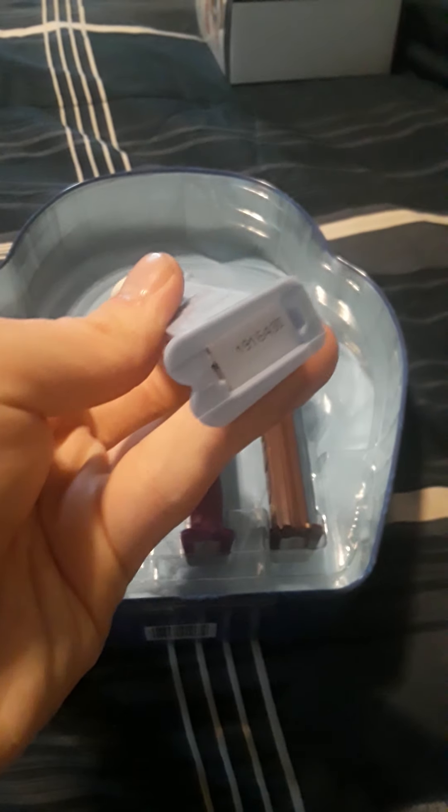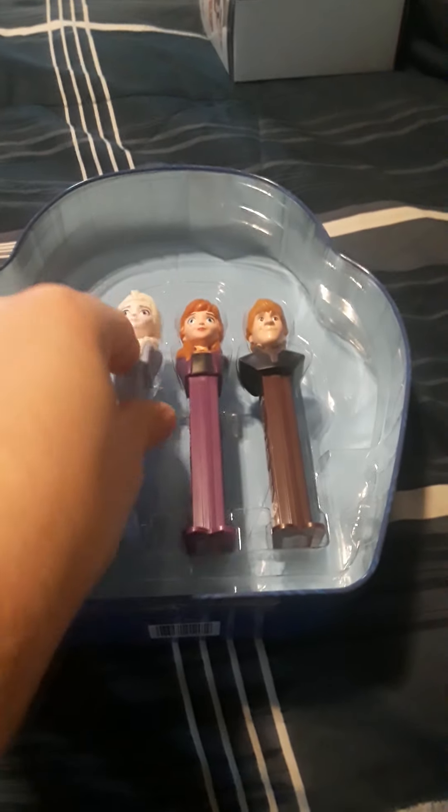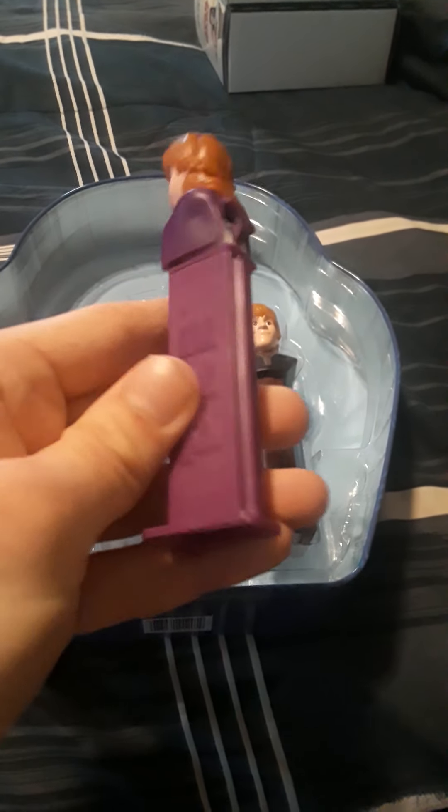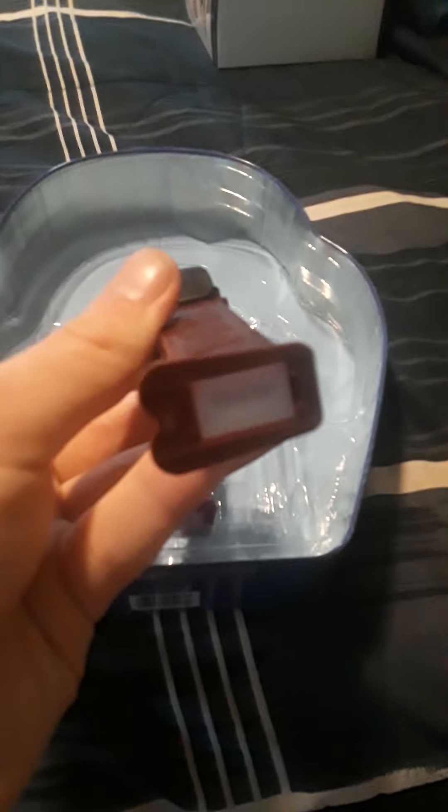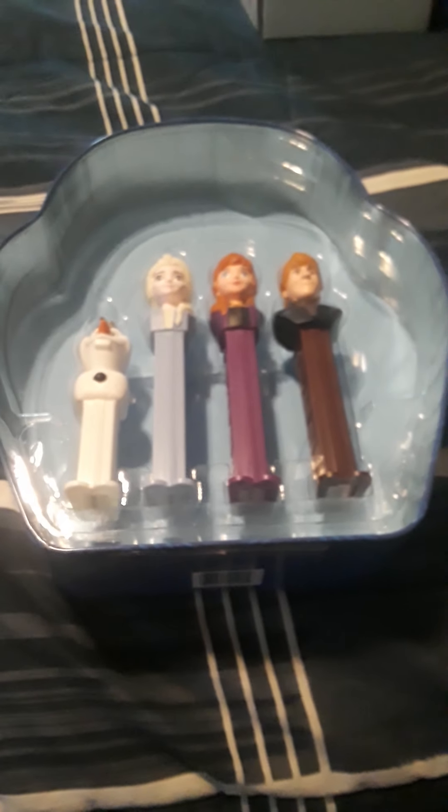There's the Elsa one — light blue. Here's the Anna one — purple. Here's the Kristoff one — brown stick, whatever you call it. They all say PEZ on there, just gotta get it to focus. I'm getting a new phone so I might have better camera quality, but yeah — they all say PEZ on the sides, every single one of them.